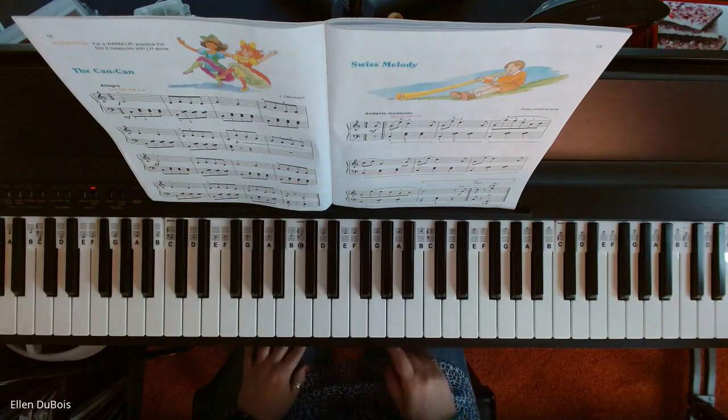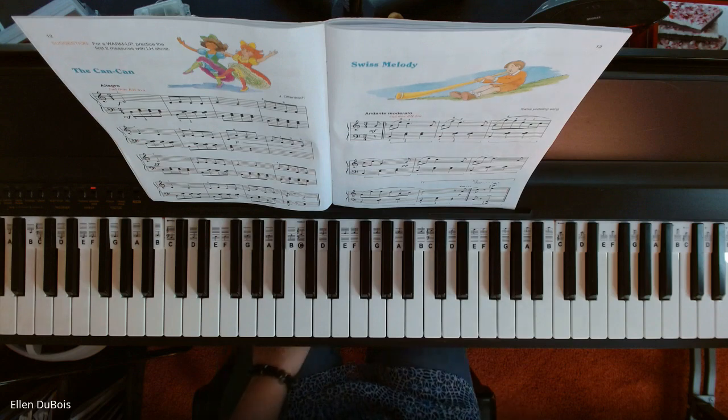And that is Swiss Melody. I hope this helps, and I will see you next time. Bye-bye.